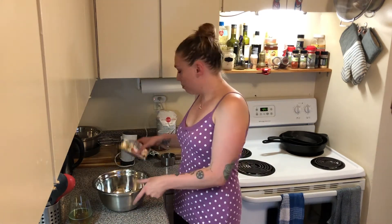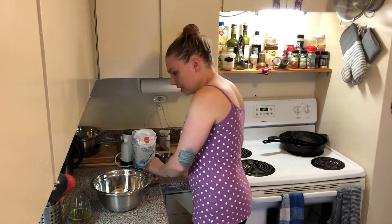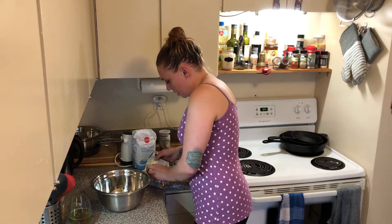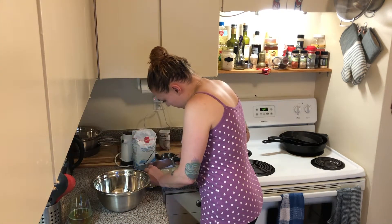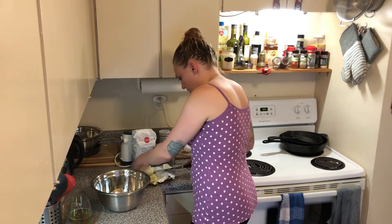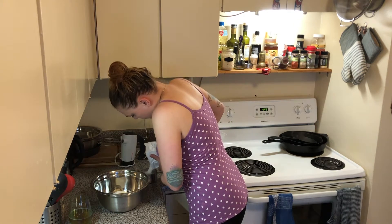You want to make sure you get yourself a large bowl and a hand mixer or a standing mixer if you have one. We're going to start by mixing a cup of butter and a cup and a half of sugar, then beat it all together until it's nice and light and fluffy. This butter is at room temperature — as most things should be — because it just makes it that much easier to mix in properly. We're going to beat this on about a medium setting.